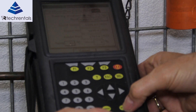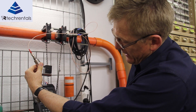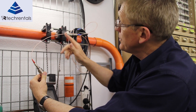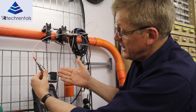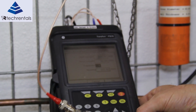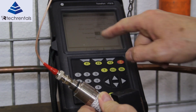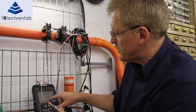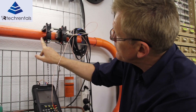The last thing we need to do is select the number of paths. With a single path the transducers would be on opposite sides of the pipe. This particular jig is configured for two paths, however if we use two paths the transducers end up so close together they'll be hitting each other. So in this instance we'd select four — usually this would be two. We go enter and select four.